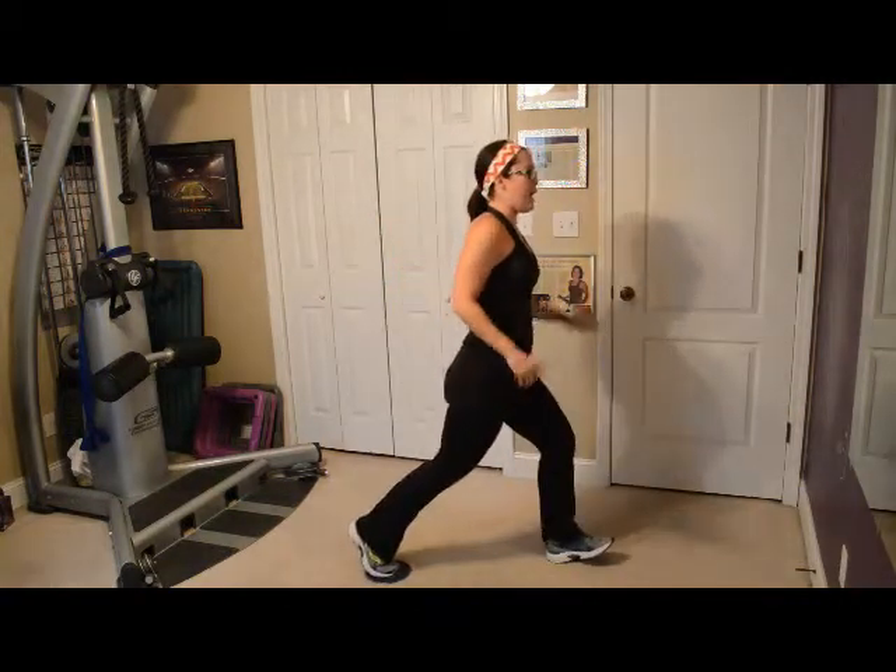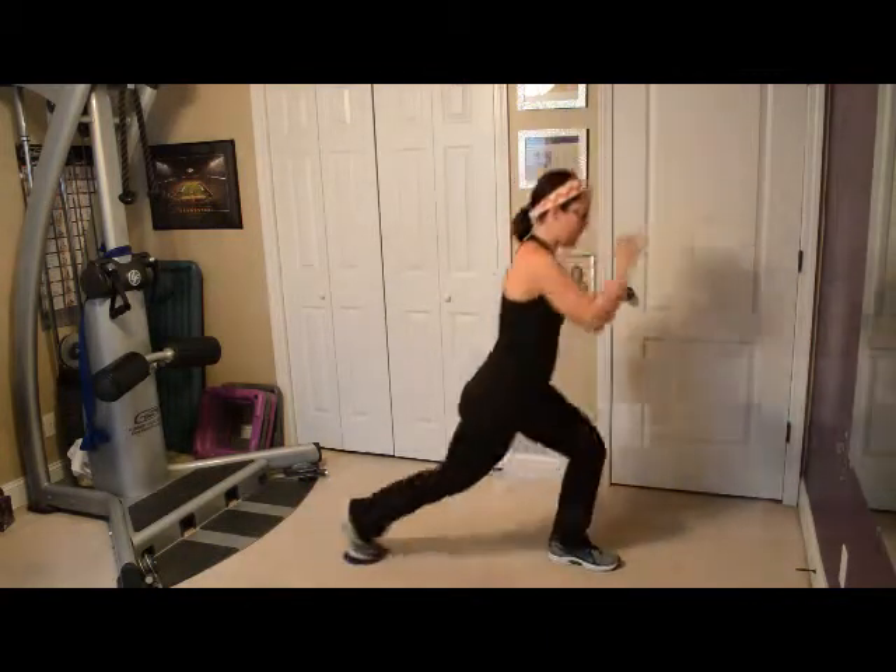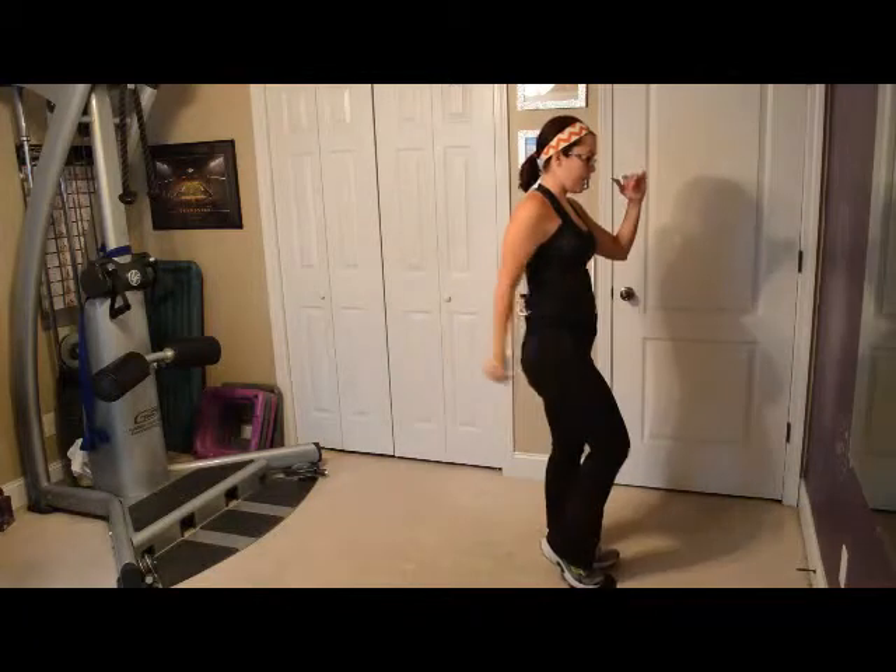I'm going to take my left leg forward and then I'm actually going to lunge it back — reverse lunge with the disc — and bring it back up. Lunge it back, take it back up.